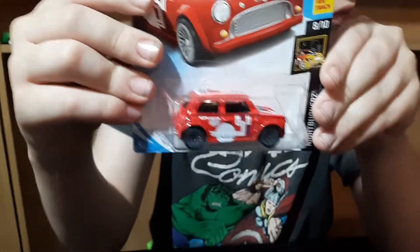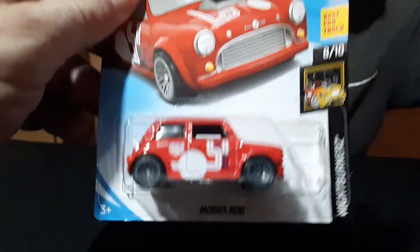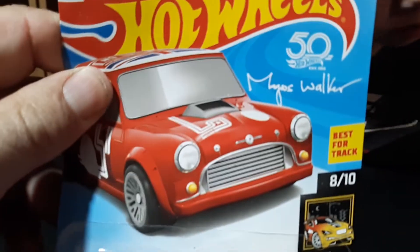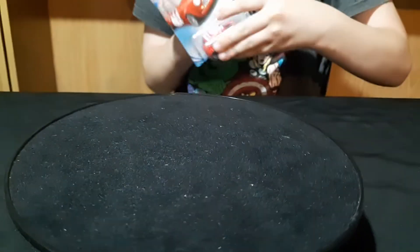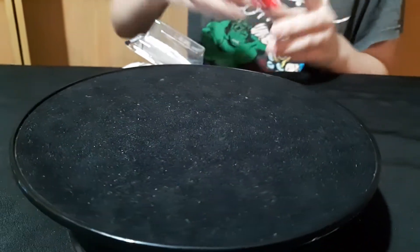Now this is, I think, the 2018 — yeah, the Marcus Walker car. Red, and 2017 on the back. These don't have opening bodies.